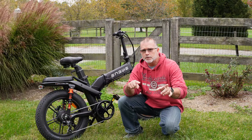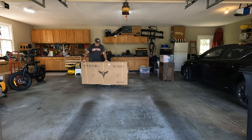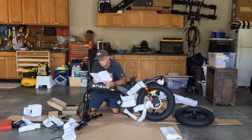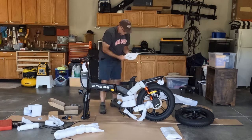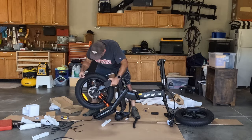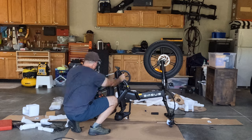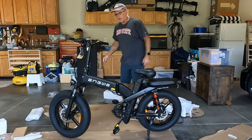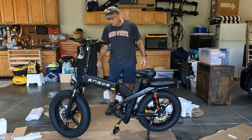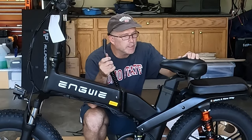Before we wrap up, let's do a quick time-lapse so you can see what assembly was like getting this out of the box. It took me a little over 40 minutes to assemble — it comes about 70% assembled. One thing I noticed: there's this cable that I was looking for a connector for, and I just found it — it's right behind the seat. The manual doesn't tell you where to connect this cable.